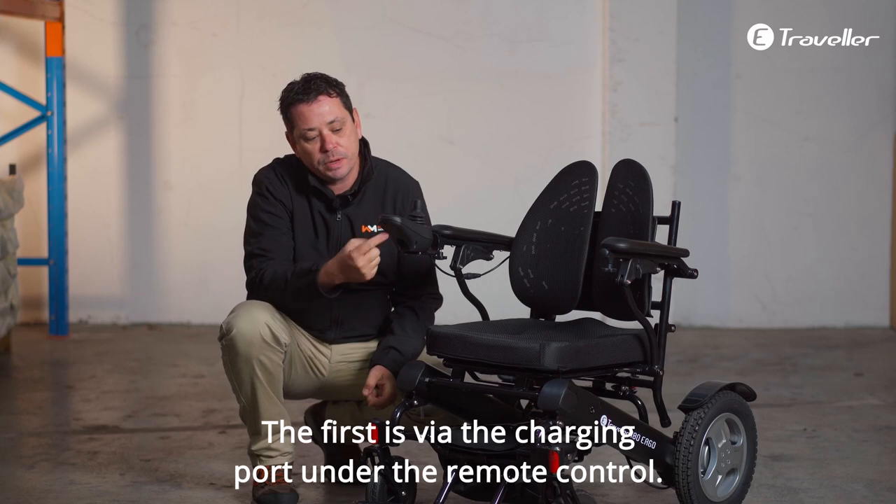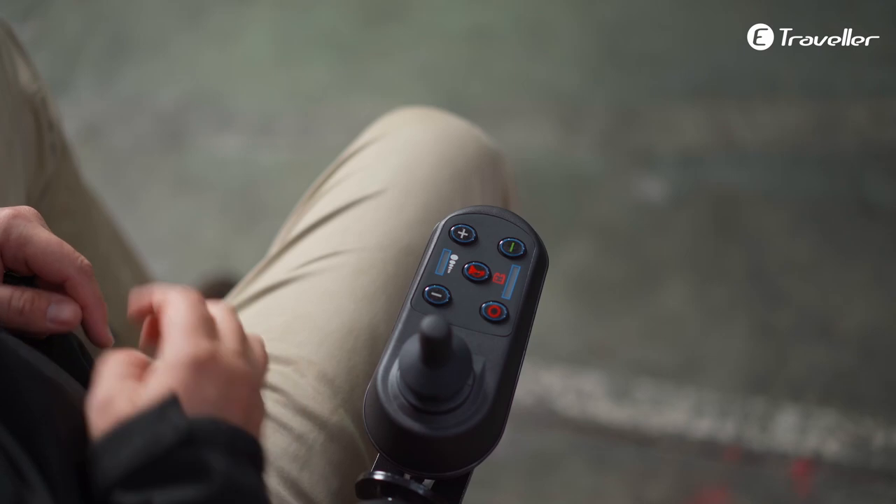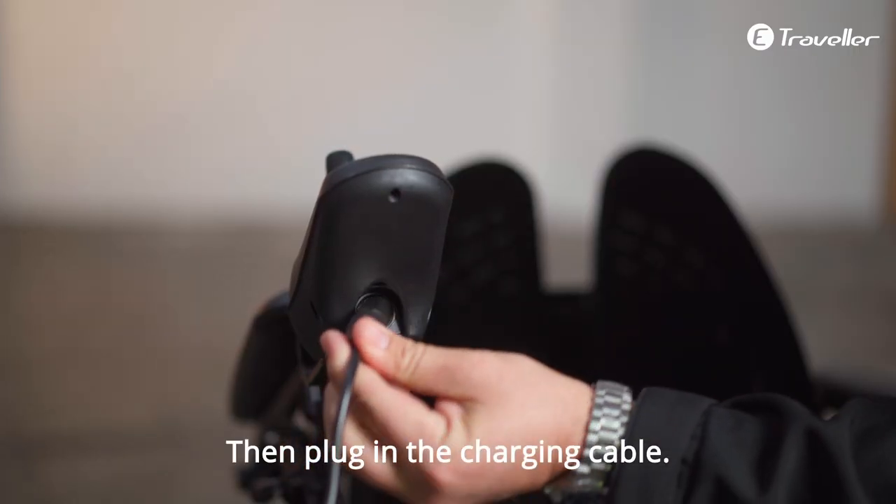The first is via the charging port under the remote control. Firstly, turn off your wheelchair. Then, plug in the charging cable.